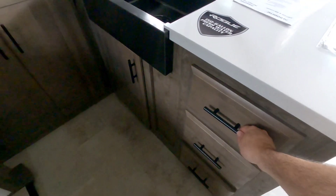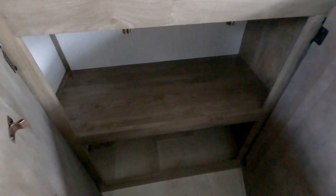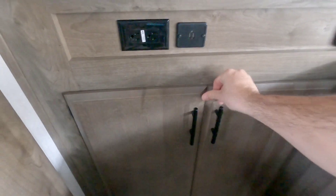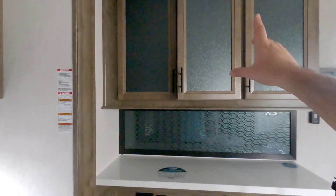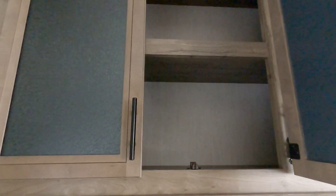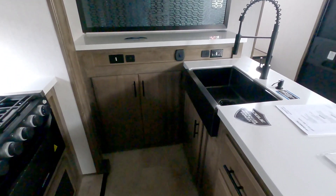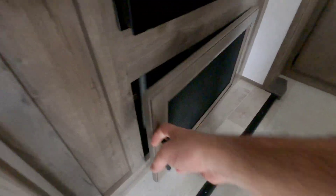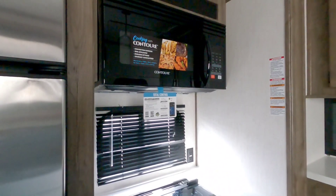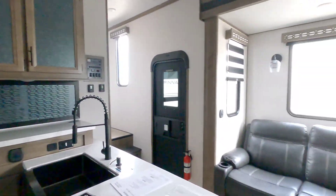Over here in the kitchen you have three drawers, your tire pressure monitoring system again, a farm style sink, and nice space underneath as well as some nice cabinets. You have power outlets, USB connections, and this is a great place for a coffee station. Some nice deep cabinets up top - there's definitely a good amount of storage in this unit. You have a three-burner Graystone gas cooktop plus storage underneath, and a nice residential-size convection microwave.